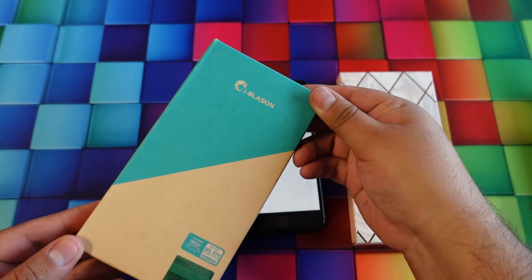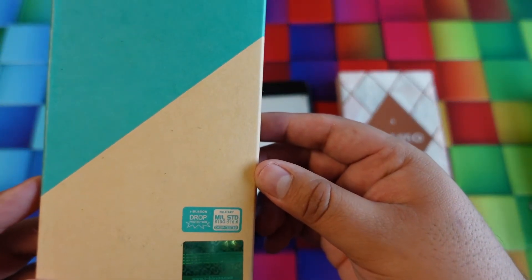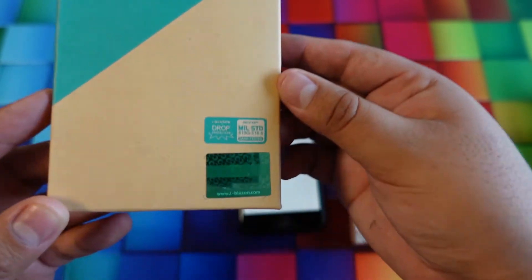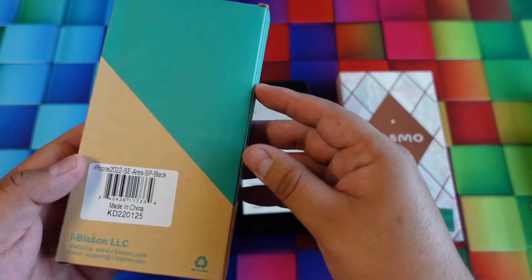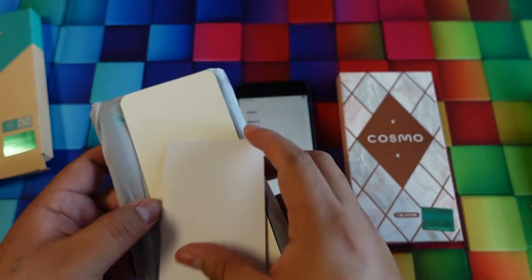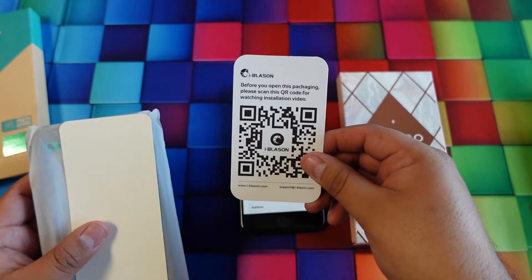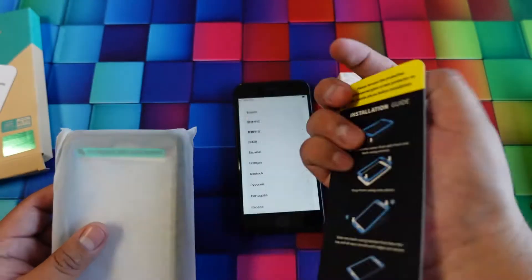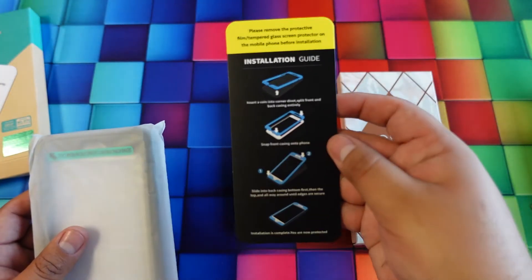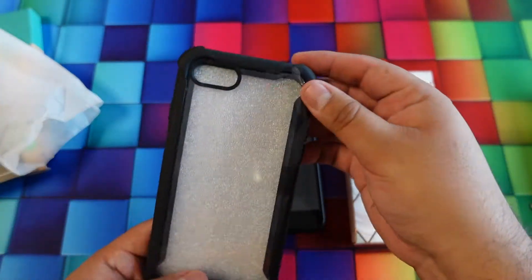So let's see what's inside. This model here says it's military drop tested — drop protection from iBlason. It has a nice QR code to watch an installation video, and an installation guide. Here's the case itself — it's a nice, low-profile case.